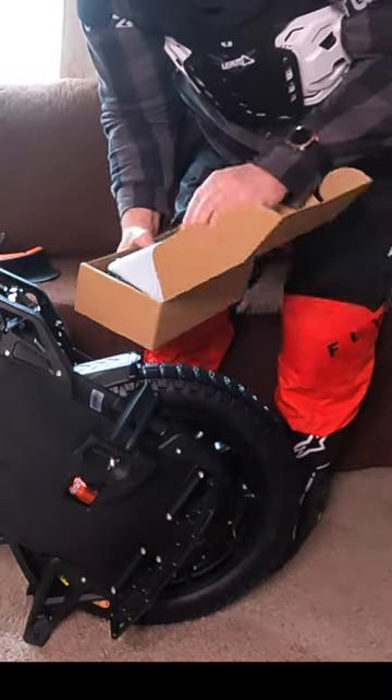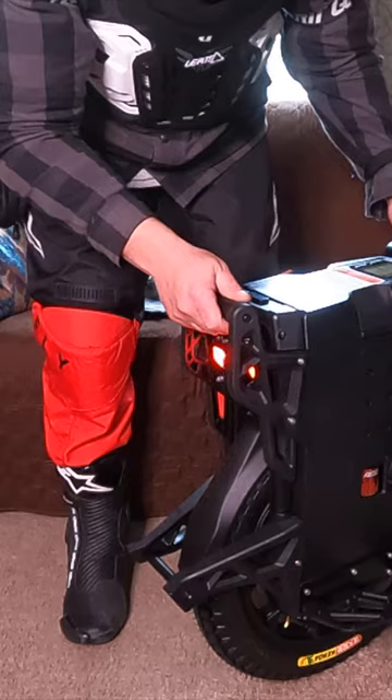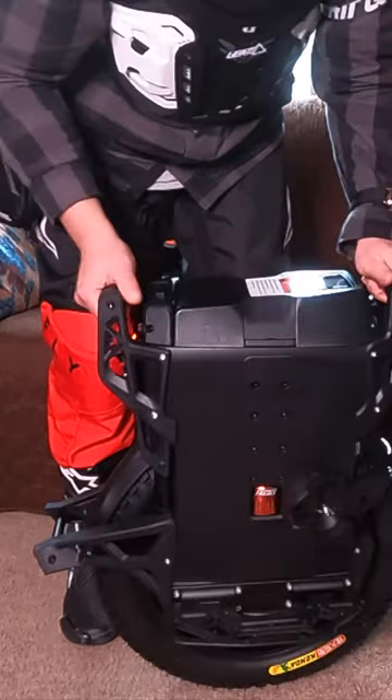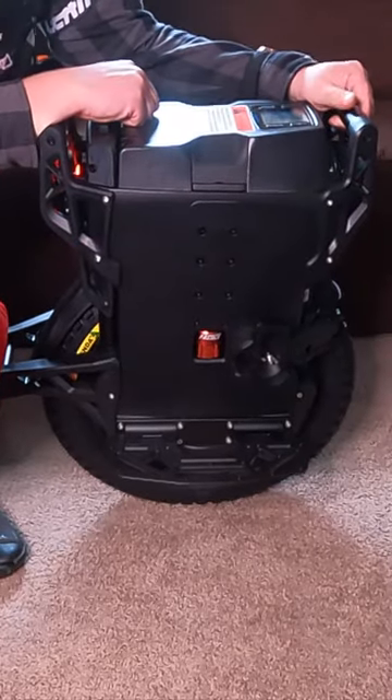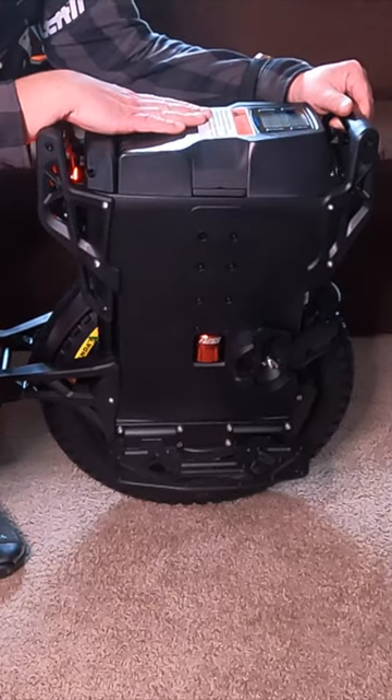First, we gotta take it out of transport mode. Do that by simply plugging it into the charger. And there it goes — the wheel's got full bars, it's at 146.8 volts, so it's ready to ride.